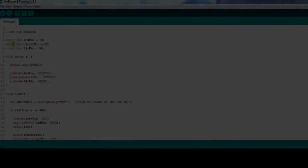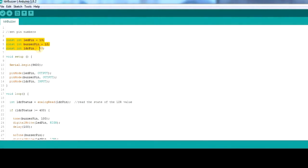Now explaining the code: in this part we set the pins — the light pin which is pin 13, the buzzer pin which is pin 12, and the pin for the LDR which is analog pin 0. I will open the serial monitor. We set the light pin and buzzer pin as output, and the LDR as input. Then we declare a variable called LDR status which reads the value from the LDR pin, giving us a value between 0 and 1023.